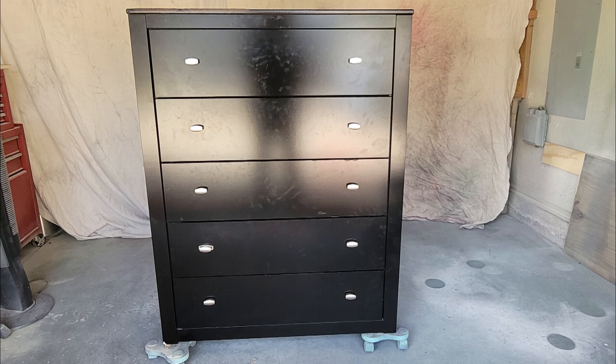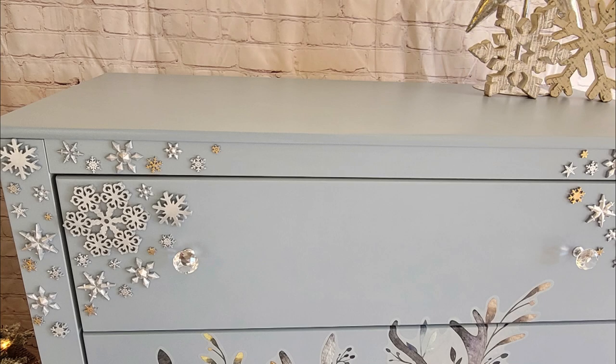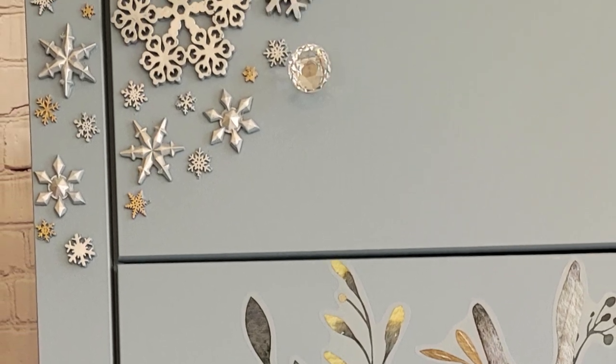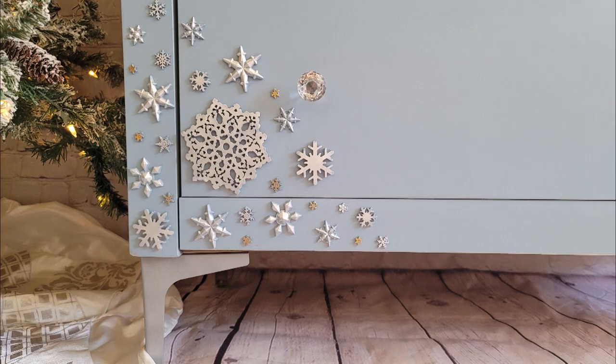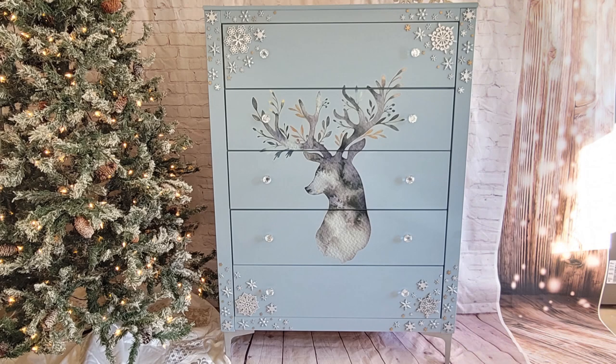This piece is finished! Here is a quick look at the before with that nasty water damage, and here is our after — that top looks so much better without the water damage. Doing the snowflakes was so time consuming, but it just gave it the perfect touch. The gray-blue with the snowflakes, the wall decal, and the crystal knobs came together to make a wonderful winter cozy piece of furniture. I hope you all enjoyed this video — make sure to watch the other flippers' videos in the playlist. Until next time!